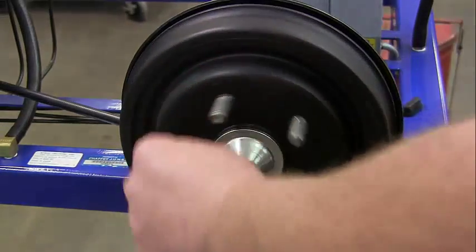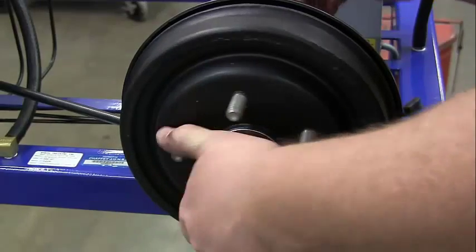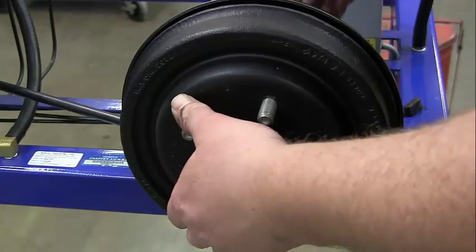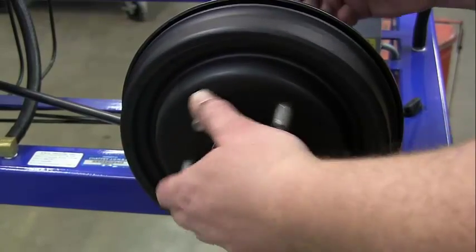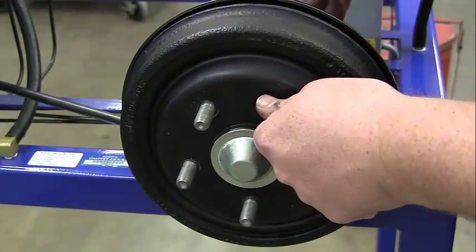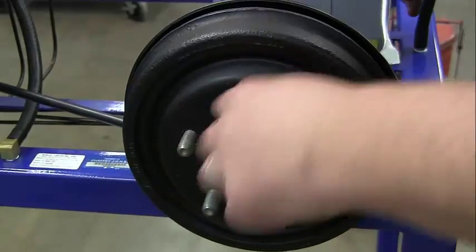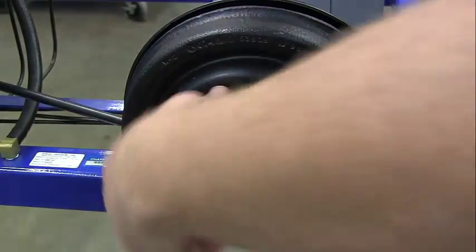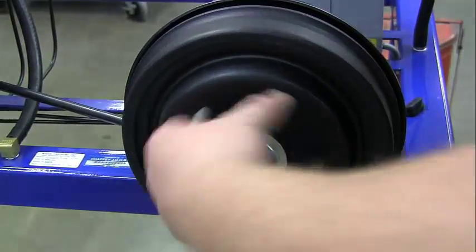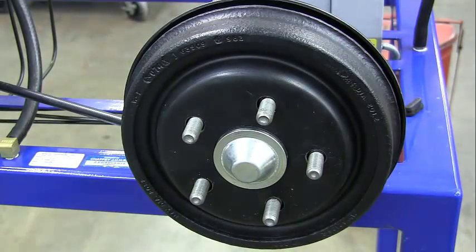Once you're close, one thing you can do is turn it from the back. As you're adjusting, turn it and you can get a sense of how much it's pulling. That's probably good — maybe it's a little too much, but that's good enough. I want it just to start to drag; it shouldn't really freewheeel or spin freely.